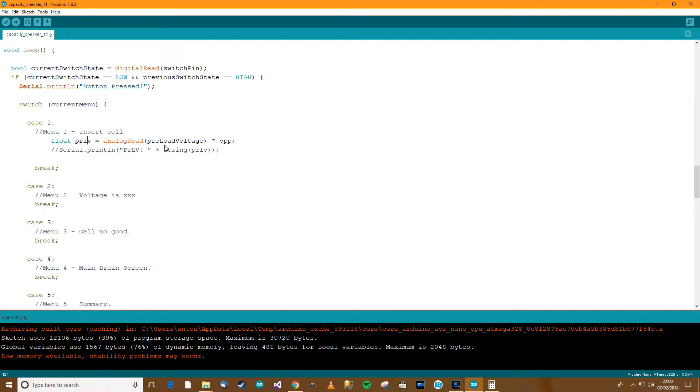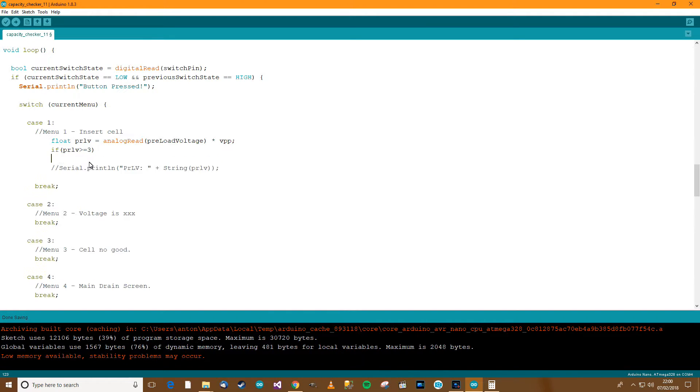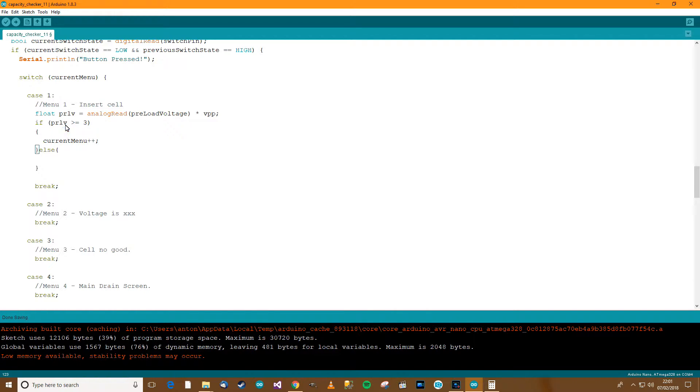We get the preloaded voltage. If the cell is three volts or greater, go to menu 2; if not, go to menu 3 — the cell no good thing. So if the preload voltage is greater or equal to 3, then current menu plus plus; otherwise if it's not greater or equal to 3, then current menu equals 3.